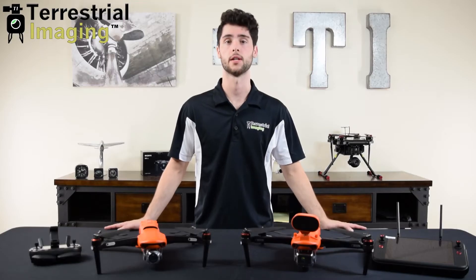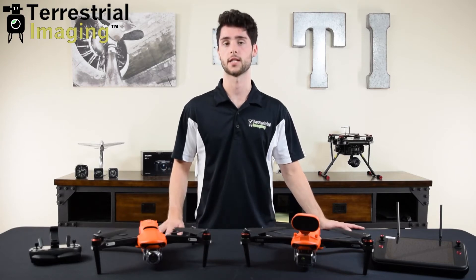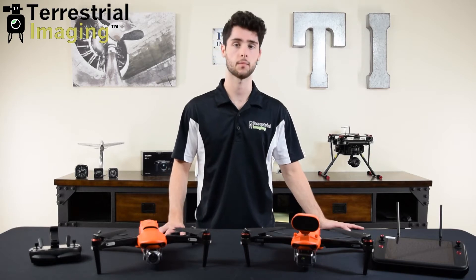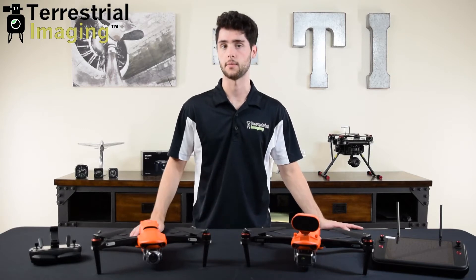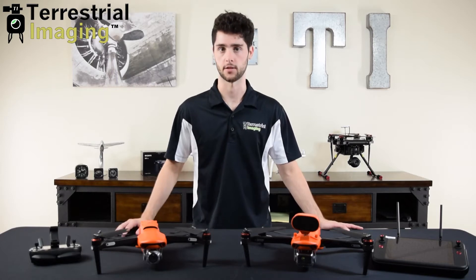First let's talk about the similarities between the two. Right off the bat you have the same camera options except for one. The Evo 2 Series originally came out with the 8K camera, the Pro 6K camera, and the dual thermal imaging camera. Later they also came out with the 640T, which is also a thermal imaging camera, it just doesn't use a FLIR sensor.